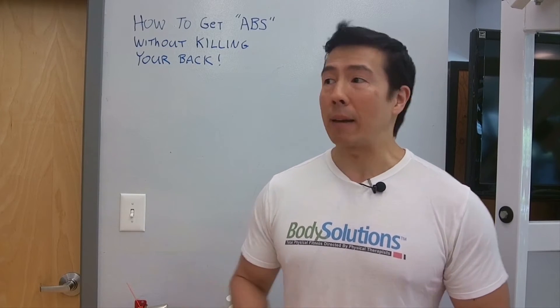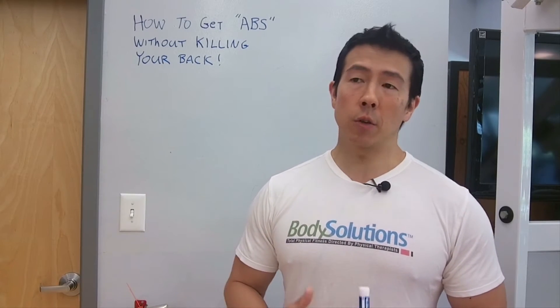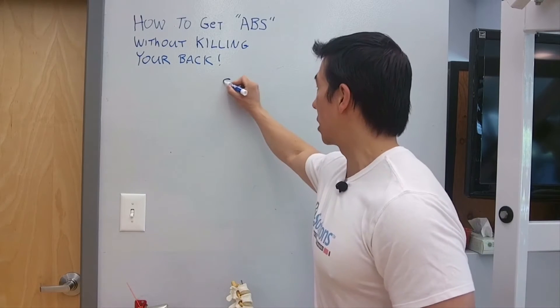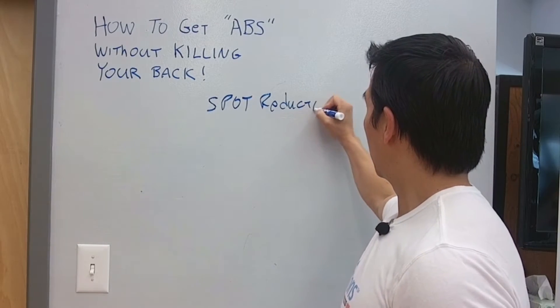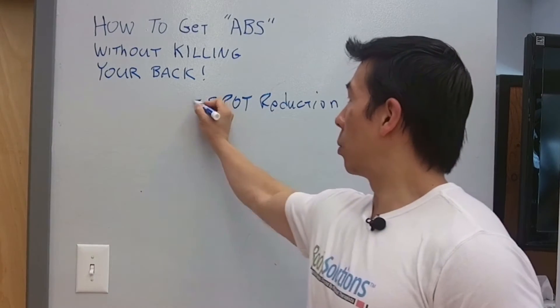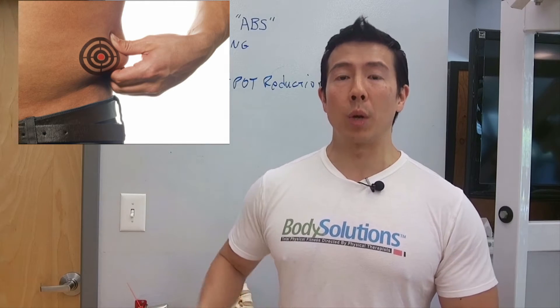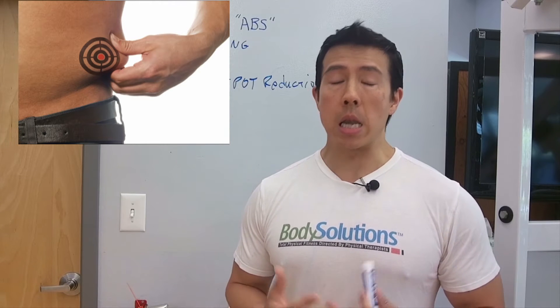So let's break down how to get killer abs without killing your back. First, we have to understand the concept of what's called spot reduction. What does that mean? Well, it's the belief that you can actually burn fat from one specific area of the body. Numerous research has shown that this is not possible.